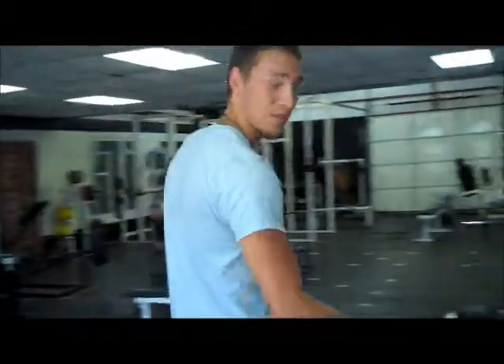I'm Joshua Benson and I'm here to teach you how to pump it up correctly. First, we'll start with the bicep curls.